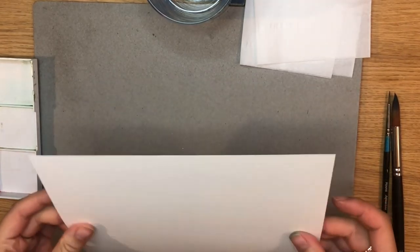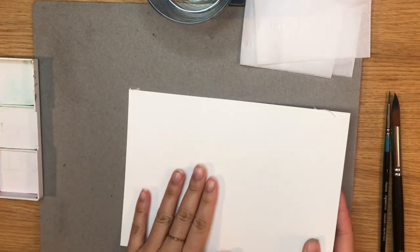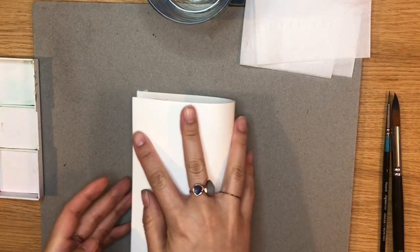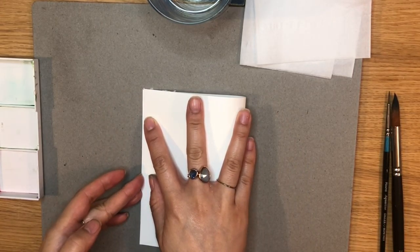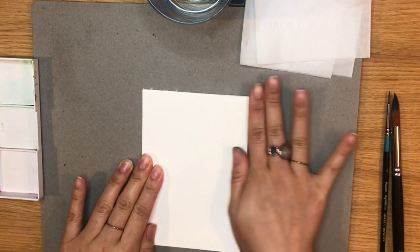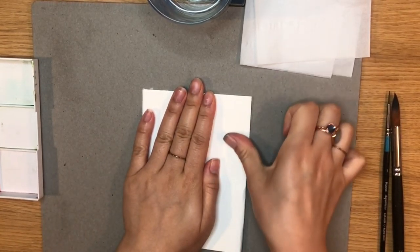First you'll need to take your card and fold it in half. I am using an A5 piece of card here but you can use any size you want and you can just adjust the size of your painting.